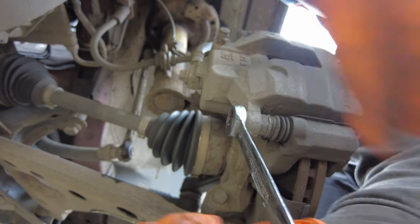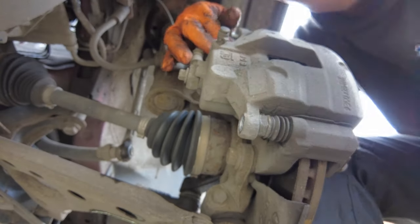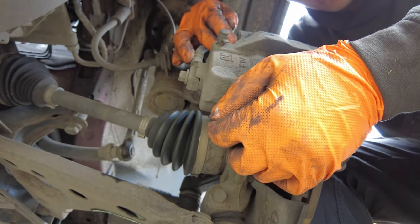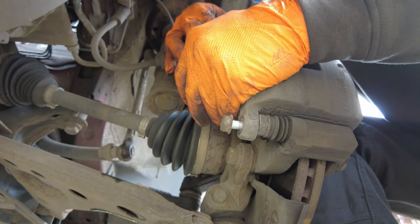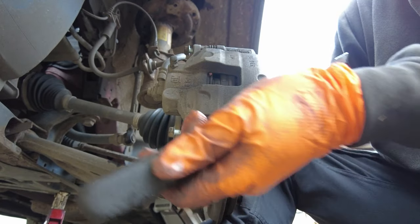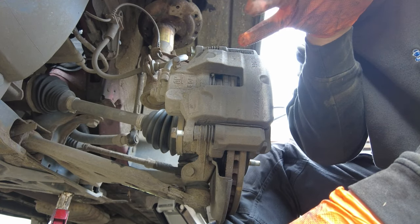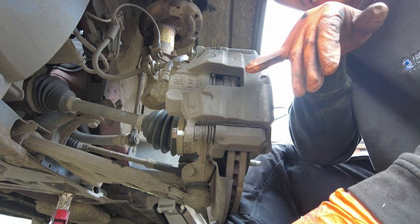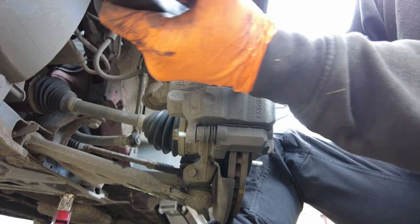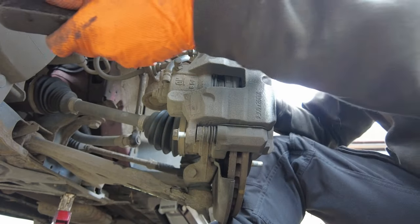I'm going to show you how to easily compress the piston back in place. Once your caliper bolt is loose, keep the bolt in place for the time being. This method is only recommended if you're replacing the brake disc, because sometimes the pistons are very tough and this can actually warp the disc — we're using the disc as leverage. I don't recommend doing this if you're not replacing the disc; there are proper tools out there for that.